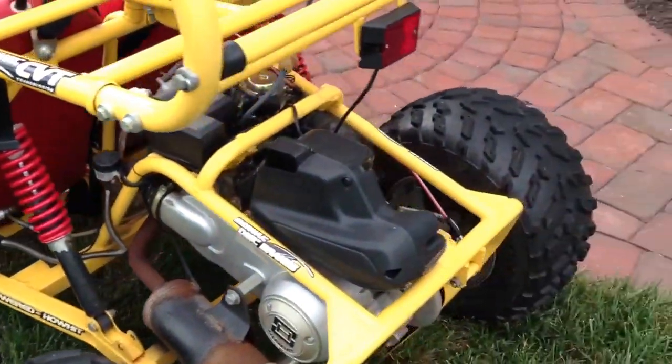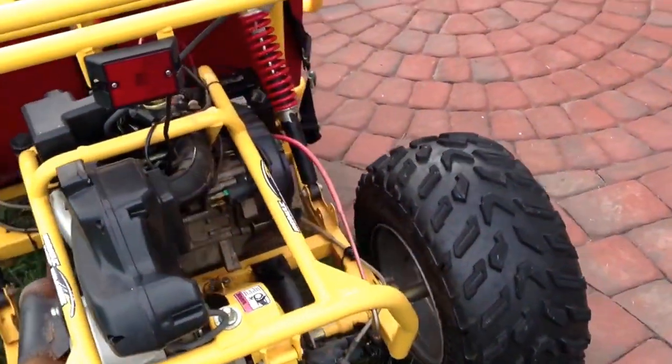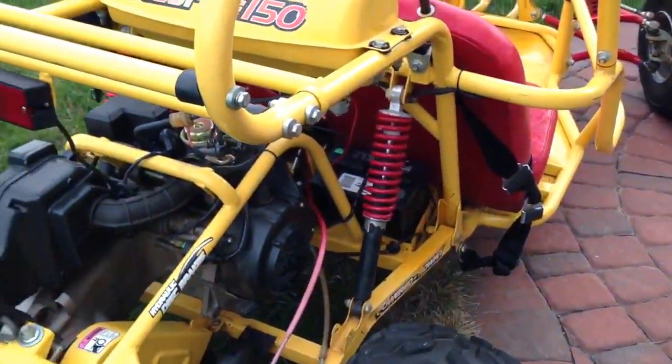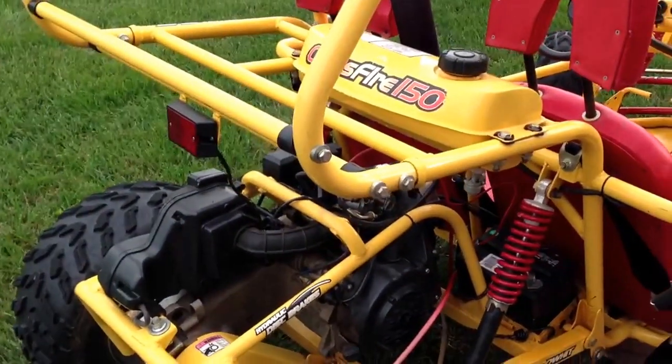Suspension works great. It has a rear disc brake that also works fine, and a parking brake to hold you on the hill, which also works. Everything mechanical on it is fully functioning.